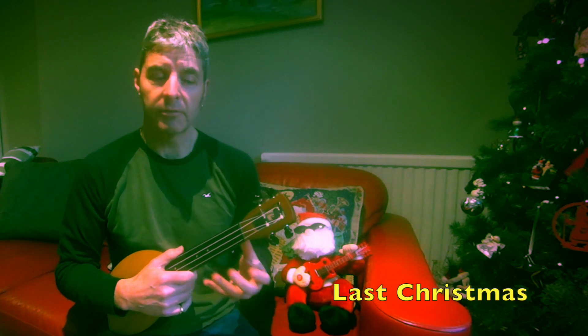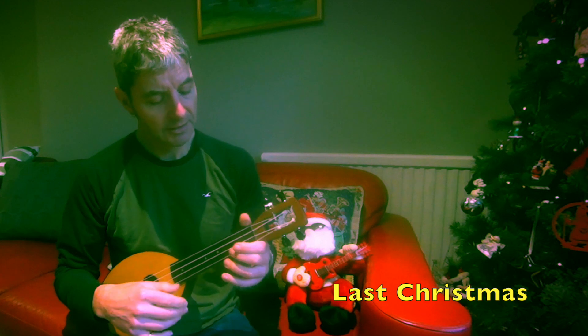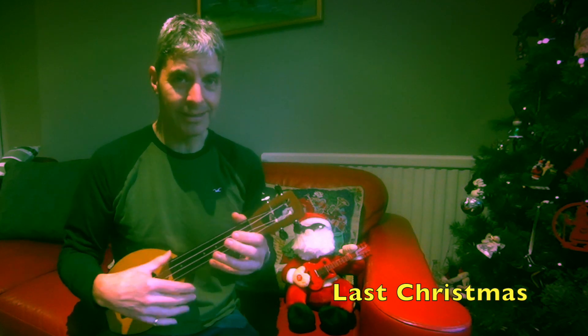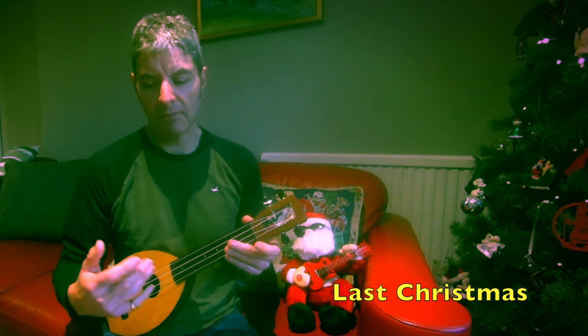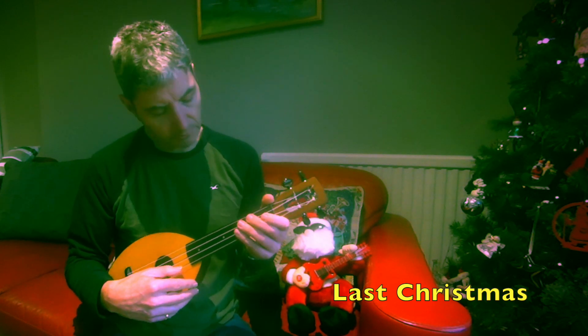Hi, today I'm looking at a really easy ukulele arrangement of 'Last Christmas' that I've come up with. As with the other ones I've done, I'm trying to use the open strings as much as possible, partly because it's easier when you're not using this hand. Open strings are easier, and also they tend to ring more. These Christmas songs seem to work well like that.